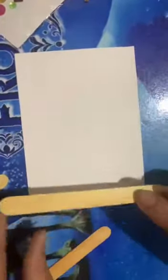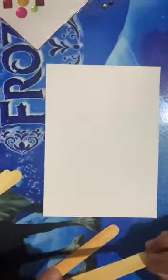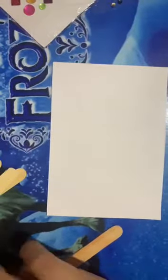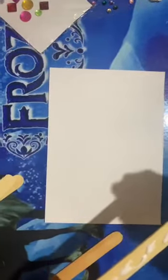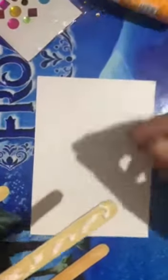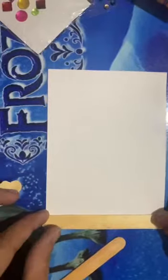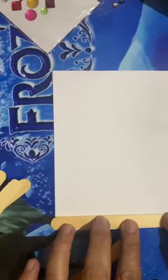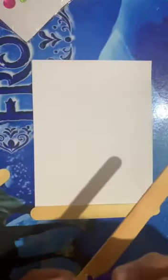First, students, on this rectangular shape, paste ice cream sticks with the help of Favikol. Paste it horizontally. Now, next paste the ice cream sticks vertically.